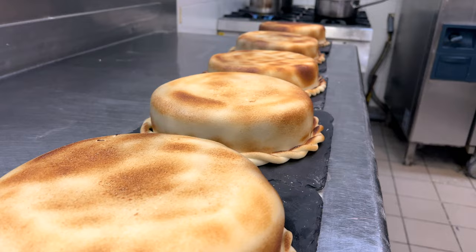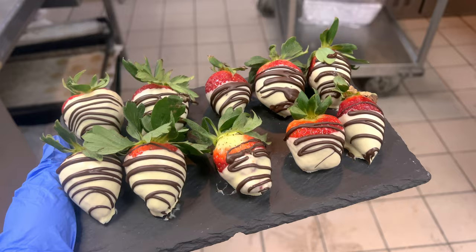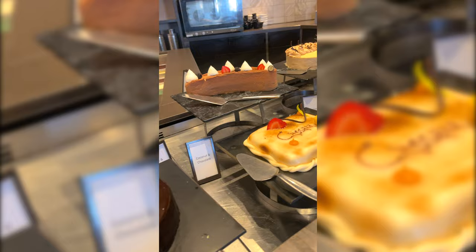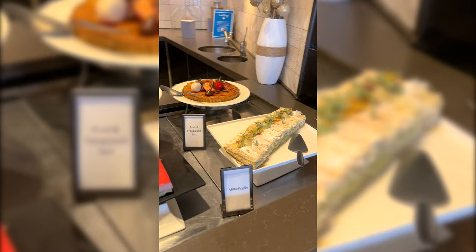We also had a guest call in from room service to order some chocolate covered strawberries, so I went ahead and made those. Here are some clips of what the Saturday dinner buffet normally looks like — I took these from another day but I wanted you guys to see what the buffet typically looks like.